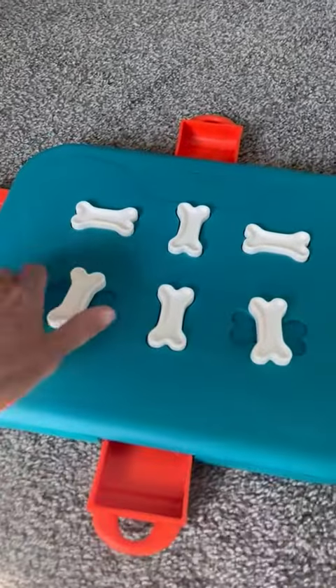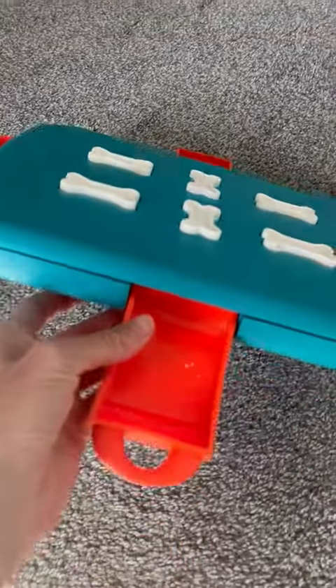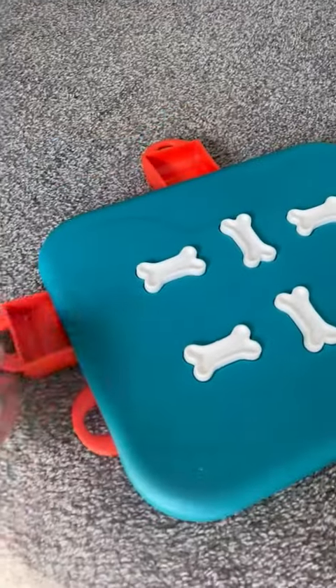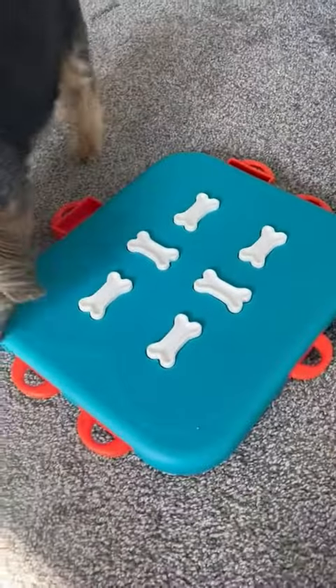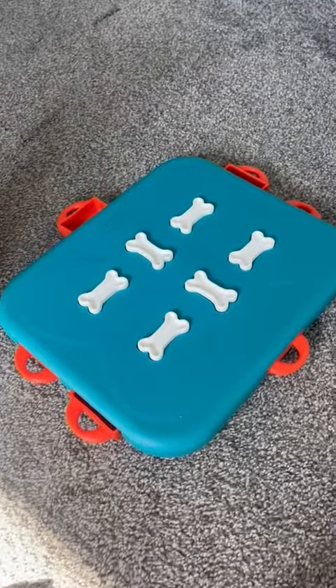The third thing I want to point out that I really like is that all of the pieces are attached so they don't come off. The drawers can be taken out if you need to wash them, but they don't come out easily — she can't get them out. Some other toys have pieces that come off and she'll take them and go hide them and chew on them, but with this one they're all connected and stay attached unless you purposefully remove the drawers to wash or wipe them down.